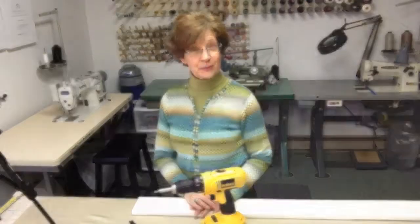Hi, everyone. Here it is, Tips and Tools Tuesday at Designs by Donna. Today I'd like to share a tool with you.